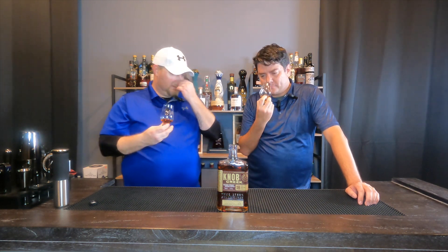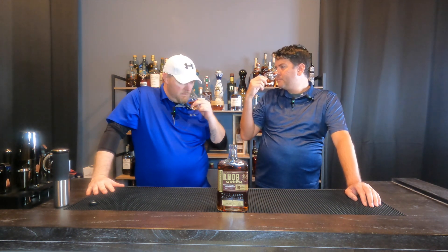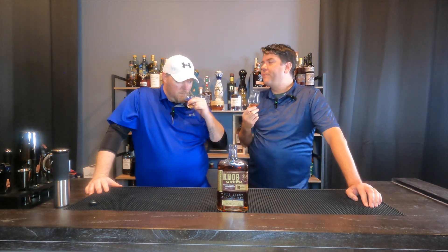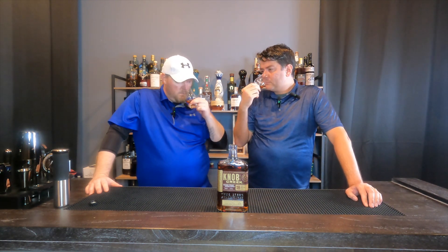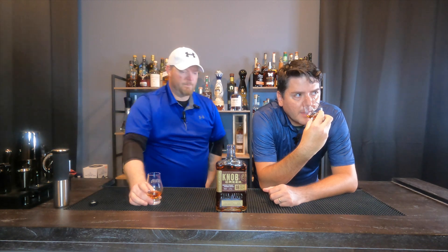That is luscious — and yes, that is the first time I've used 'luscious' on camera. I immediately get leather, grassy, kind of a lemongrass, wood, lemon peel, maybe burnt orange rind — that's really nice. Vanilla. That's very complex. Cherry. There's a lot to this — nice oak, nutmeg, lemon, orange peel, a little vanilla. I can just sit here and smell it. It smells amazing. That's one of the better noses we've had on a bottle.